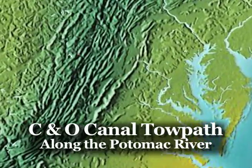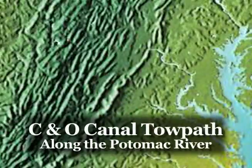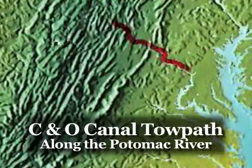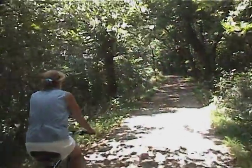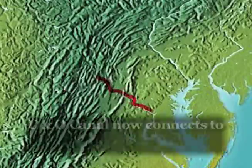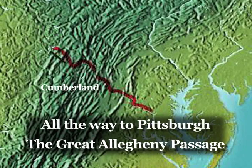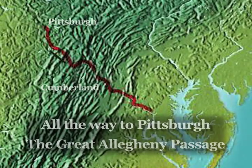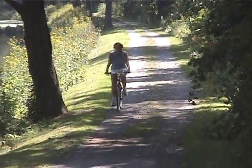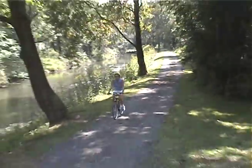When people ride on the C&O Canal towpath northwest to Cumberland, they are basically following the same route taken by George Washington. This cycling trail now continues via the Great Allegheny Passage all the way to Pittsburgh. However, it is the same route taken before and during the French and Indian War. Our travels now take us toward the end of the C&O Canal in Cumberland, Maryland.